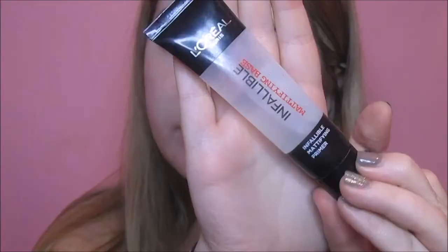I'm beginning with an illuminating base — this one is from L'Oreal. I'll list all the products down below if you want to know the names. I'm also going to use a mattifying primer on the areas where I get oily, which tends to be the centre points of my face.